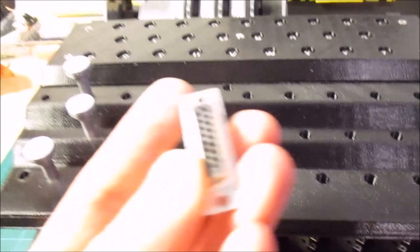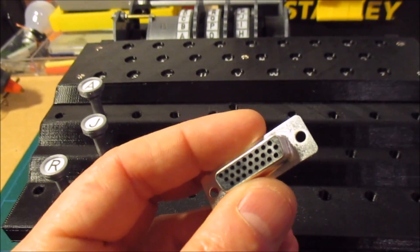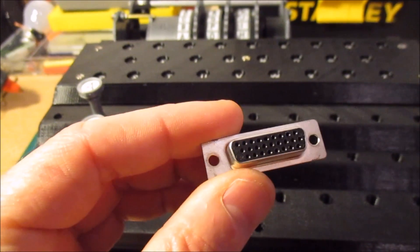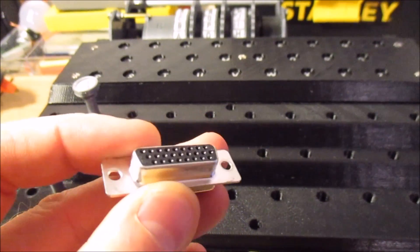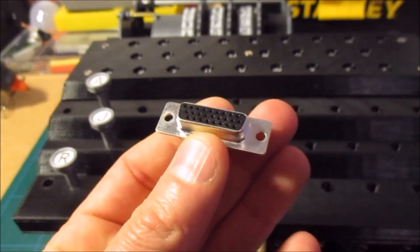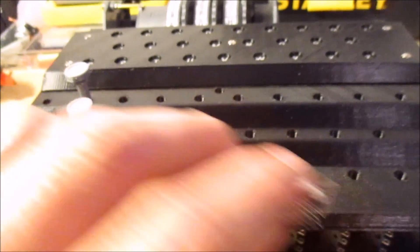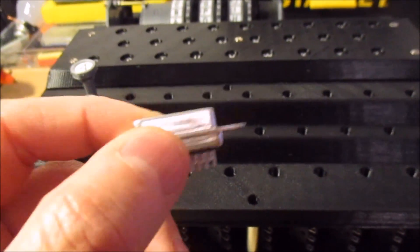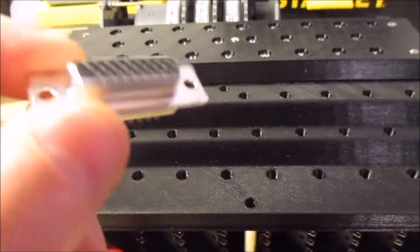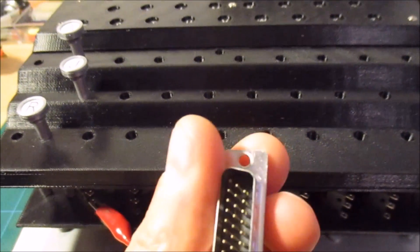To connect them up I'm going to be using these D-sub connectors — these are 26 way connectors, I think they're called DA-26. Because I'm not actually going to be plugging these in and out all the time, it's just for when I'm building and testing it, I went with the cheapest ones I could find from RS. The brand name is Assmann — and they were only a dollar something each. So I've got male and female so I can connect things up.